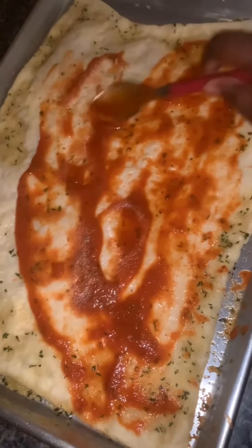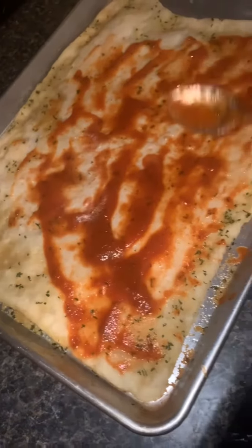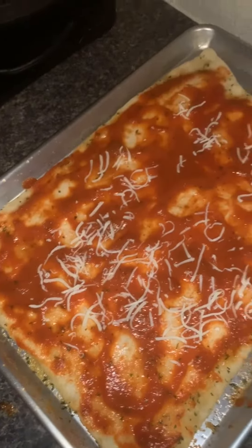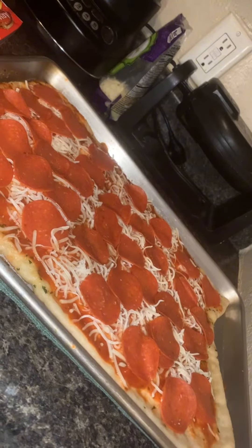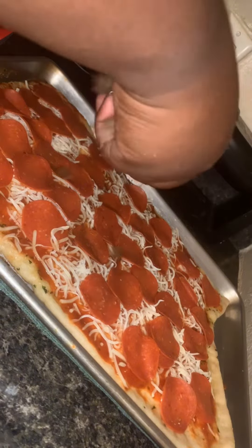I poured the rest of my parsley and butter mix — the remaining — on my pizza, and then I put my pizza sauce. Add your cheese and you're just going to start throwing on all of your toppings. I have pepperoni. I used the mozzarella cheese — you can use whatever cheese you want, but that's what I chose.